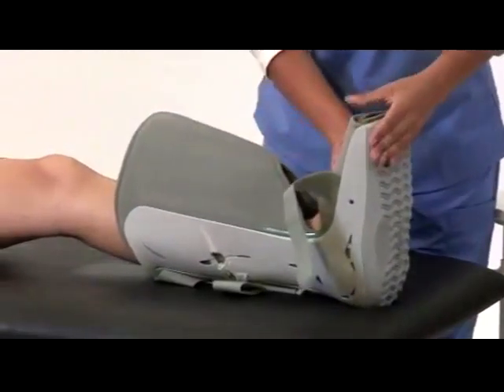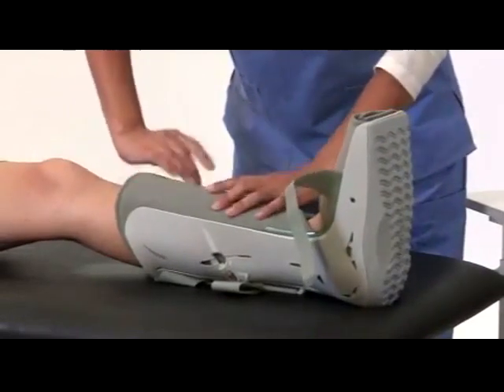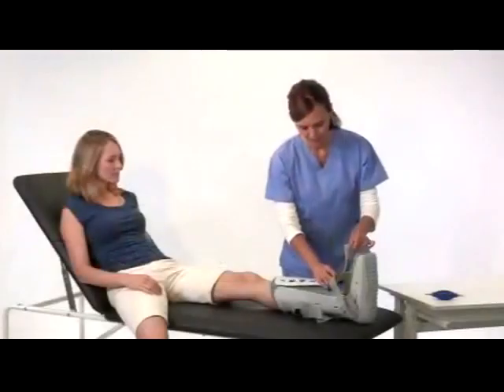Next, wrap the liner around your foot and leg. Smooth the wrinkles and secure. Finally, replace the front panel and secure the straps from bottom to top. Tighten them so they are snug and comfortable.